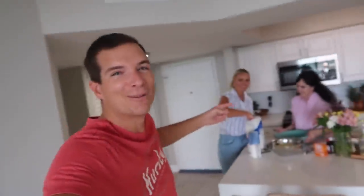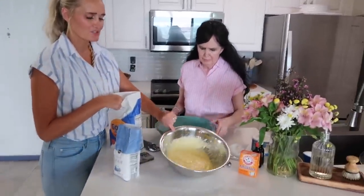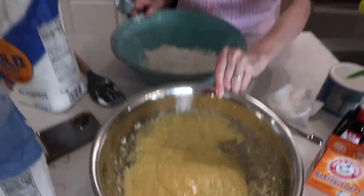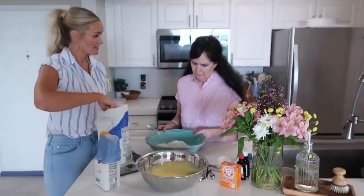Alright, cameraman was called in — girls are baking some cookies. My mom just creamed all the wet ingredients together, now we're doing the dry. That's two cups of flour and we need three total.